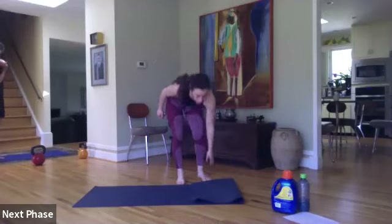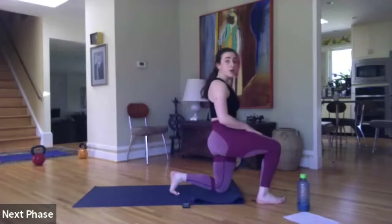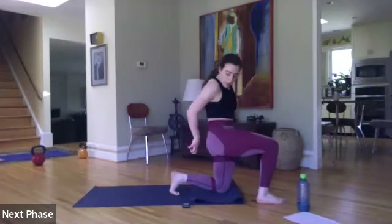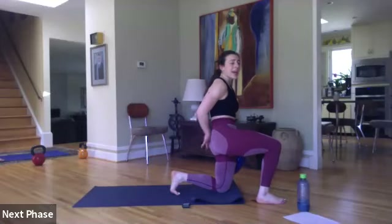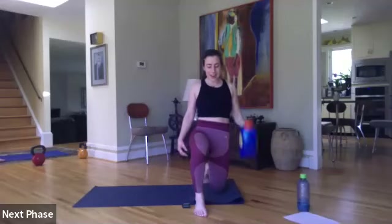Half-kneeling curl to press on the other side. Ready, set, let's go. In that half-kneeling position, our downward leg — tuck your back toes underneath so you can grip and push into the ground. Squeeze the butt cheek — nice, strong base of support. Halfway, fifteen seconds. When we press, our ribs stay in — try not to flare. In three, two, and one.